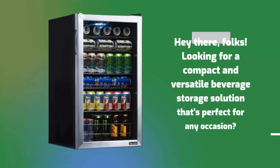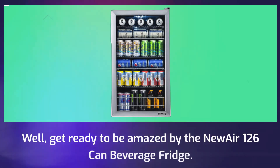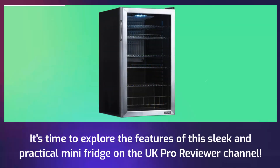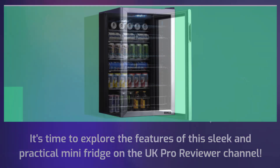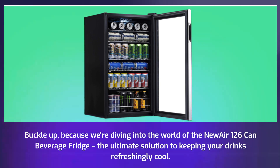Hey there, folks! Looking for a compact and versatile beverage storage solution that's perfect for any occasion? Get ready to be amazed by the new Air 126 Can Beverage Fridge. It's time to explore the features of this sleek and practical mini fridge on the UK Pro Reviewer channel, because we're diving into the world of the new Air 126 Can Beverage Fridge — the ultimate solution to keeping your drinks refreshingly cool.